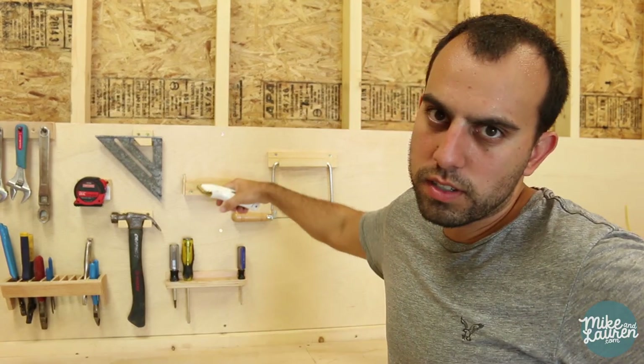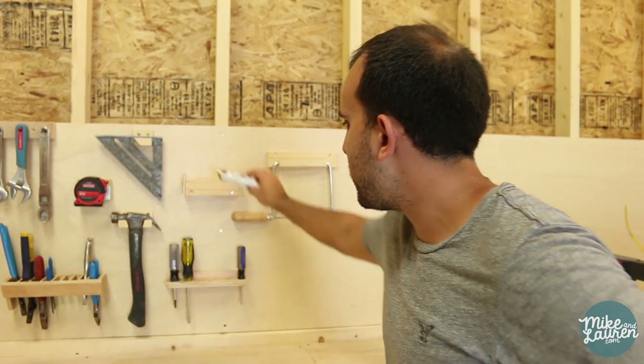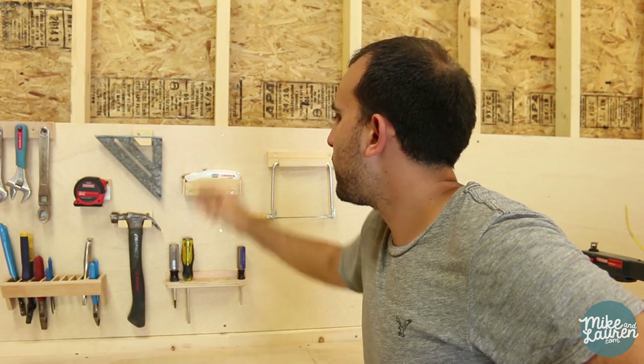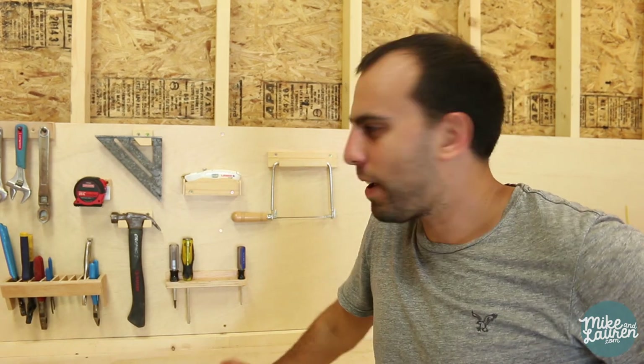My personal favorite on the board right now has to be the knife holder. After I cut it, I added these side pieces and really spent some time eyeballing the contour of the knife front and back. Now for whatever reason this thing is just solid — you can mess around with it all you want and it's not going anywhere.